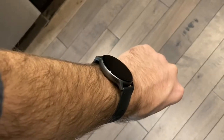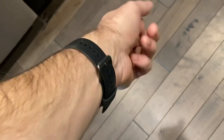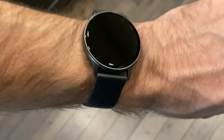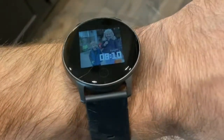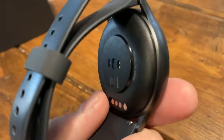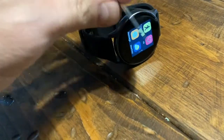Hey everybody, welcome to my channel. In this video we're going to be taking a look at this fitness watch I recently purchased. It's got a pedometer, a heart rate monitor, and all kinds of bells and whistles, and it was only about 30 bucks. I'll pop a link in the description below. I've purchased plenty of watches like this and returned most of them, but this one was definitely worth keeping.